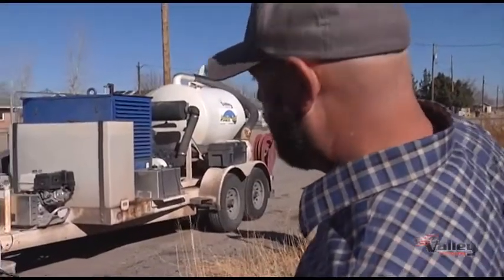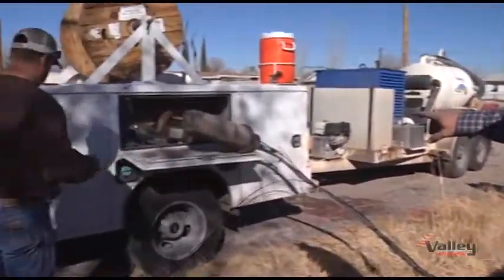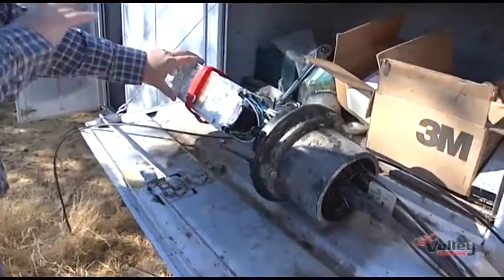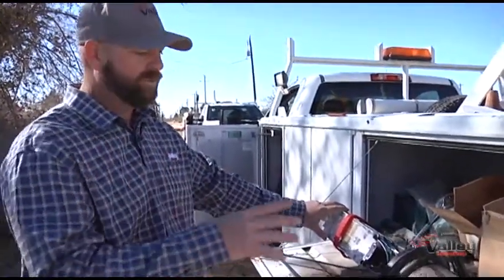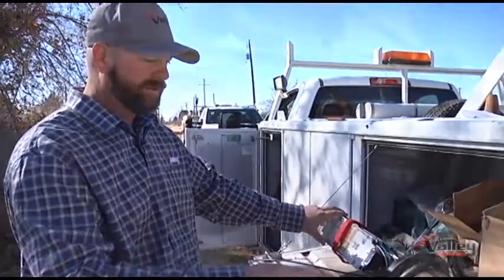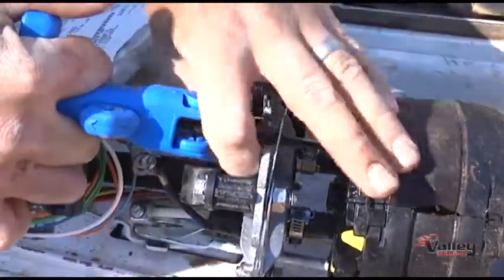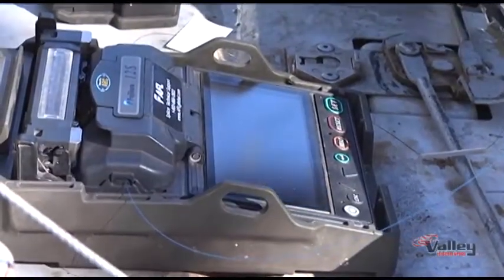Now that the fiber drop is pulled all the way to the house and pulled into our hand hole, they pull the kit out of the hand hole here where the fiber drop gets spliced. This is where the main line fiber is running through the alley, and this is where we have fibers dedicated to feed these individual houses when we have service orders come in. So with this fiber drop, he'll strip it back and splice it to a dedicated fiber that comes from our equipment.